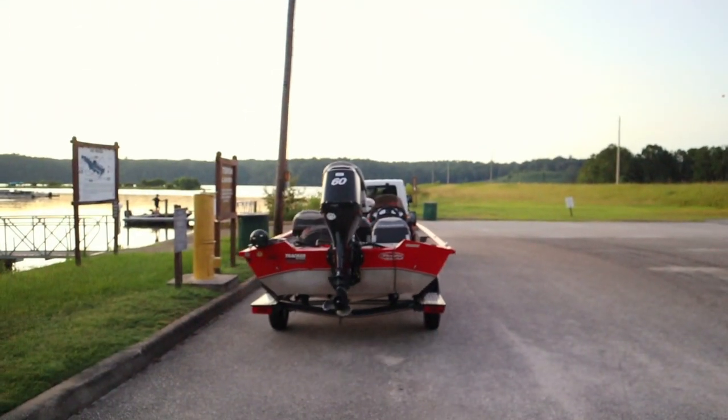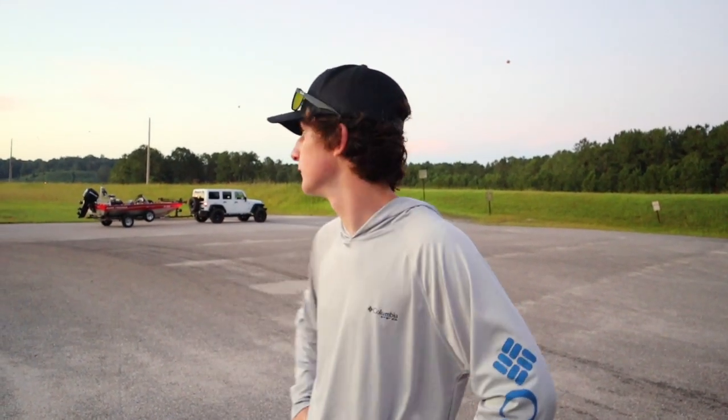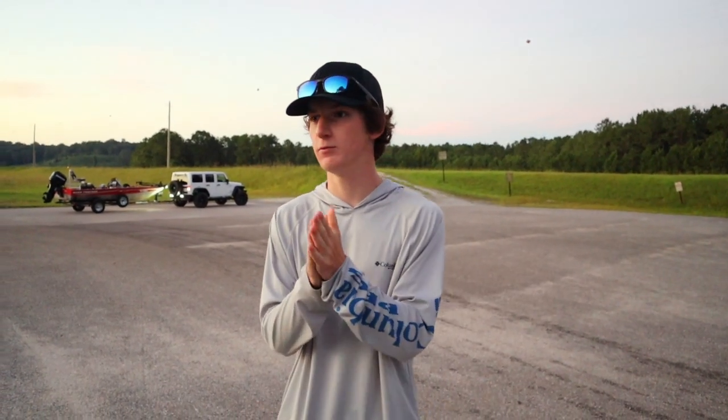What's going on guys, welcome back to another video. The boat just left us. It's pretty early, it's like 4:50 — no it's like five, I don't know. We woke up at 4:45 to get on the road and now we're getting the boat in. We're about to go out, catch some fish, start some top water lures.